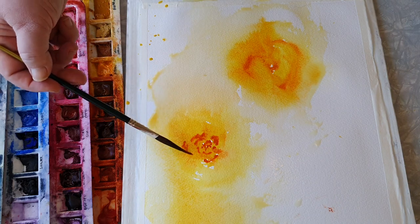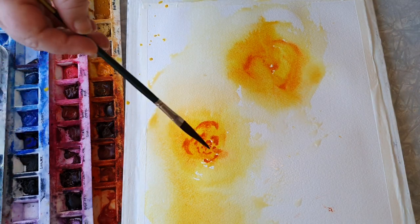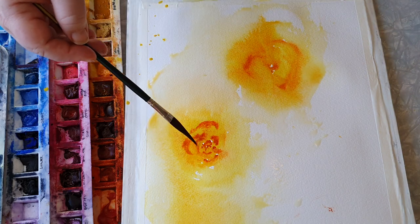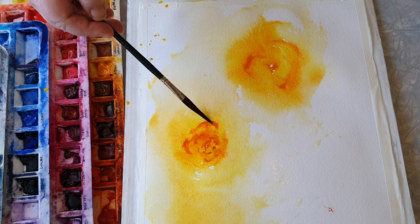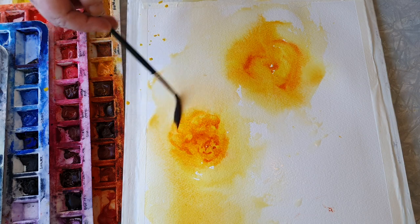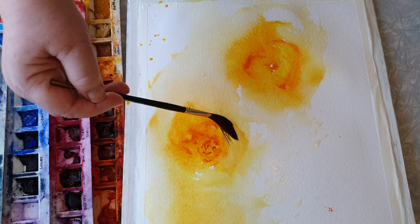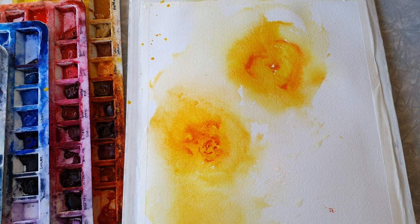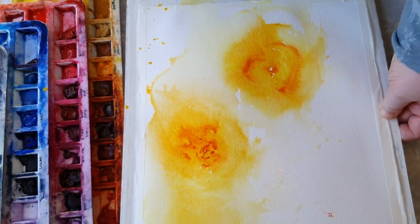Now I don't like all the white space in here, so I'm just gonna lay down a little bit and soften it, because I don't want anything to be too marked. I just want everything to be loose. And I really enjoy this one - it's really nice.